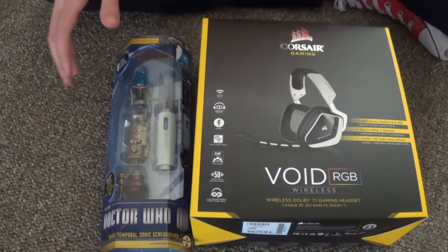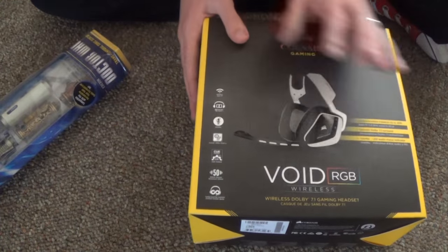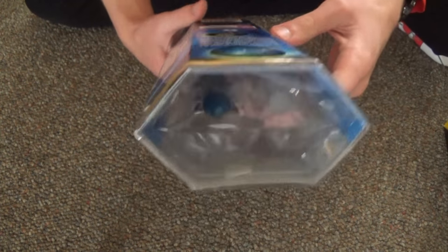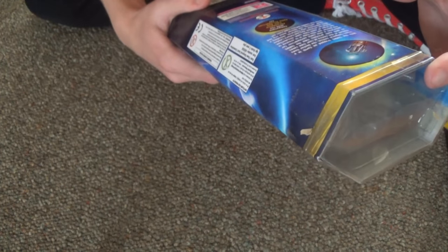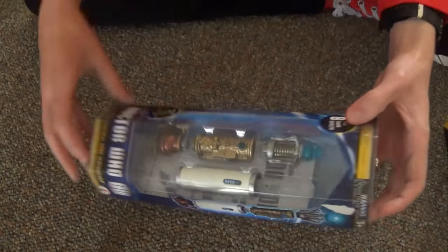Alright guys, so here we go. I think we're going to start off with the Sonic Screwdriver because I'm really wanting to kind of play with this thing. The headset we'll do next, but first I want to do the Transtemporal Sonic Screwdriver. It's the Doctor Who Transtemporal Sonic Screwdriver. It's got some stuff on the back — I'll read it to you guys: 'With the TARDIS trapped on Earth in a transtemporal schism, the Doctor finds himself in the center of four time zones.' This screwdriver is also compatible with the customize-your-own sonic screwdriver kit.